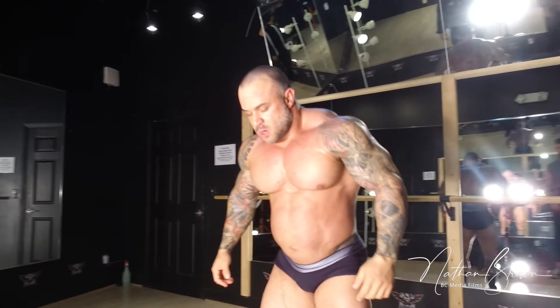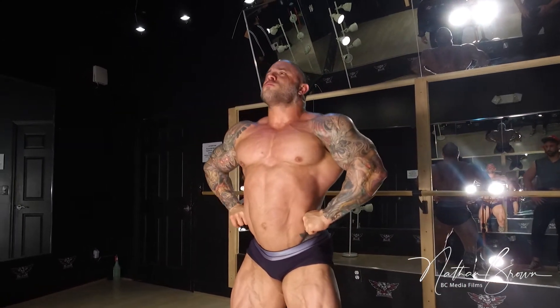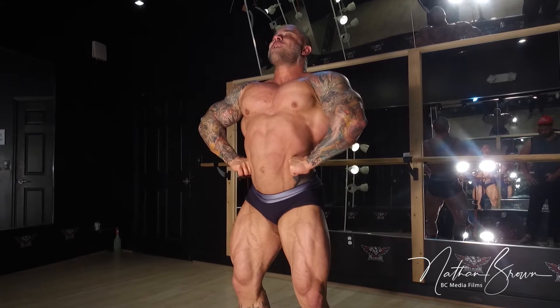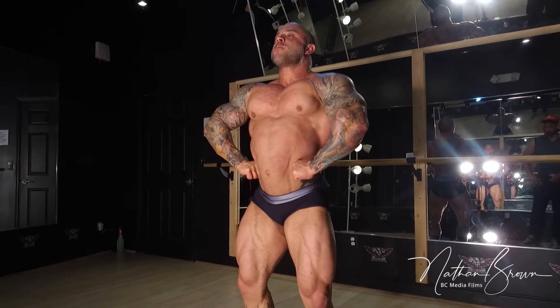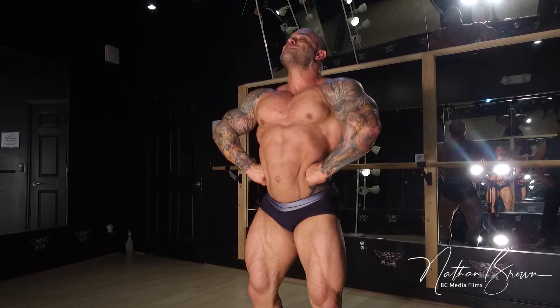Come on, come on, come on. You can do it. Left. 1, 2, 3, 4, 5, 6, 7, 8, 9, 10. Two, three, four, five, six, seven, eight, nine, ten. Side chest.